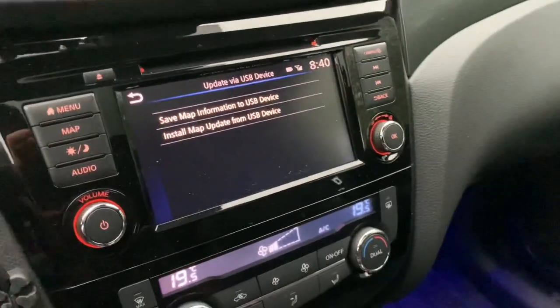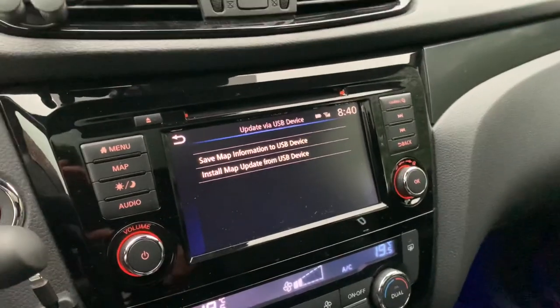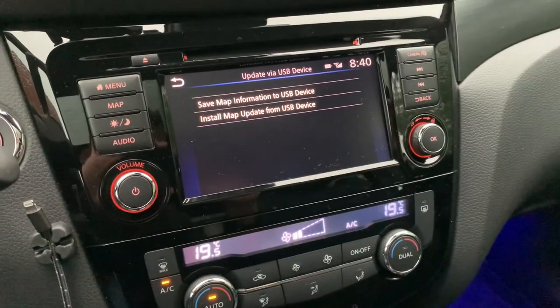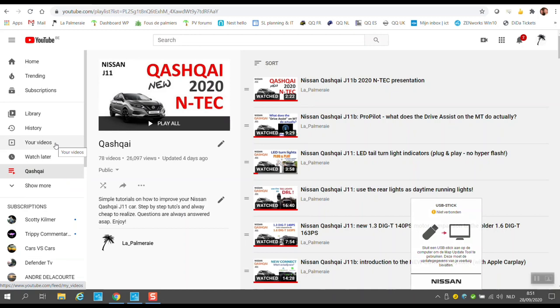Our USB stick is ready. Now we go inside and use the Map Update Tool. I already have downloaded and installed the Nissan Map Update Tool — that's a one-time process. I'll show you what happens when you plug the USB stick in.